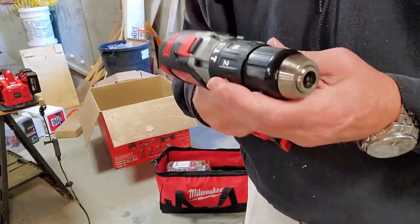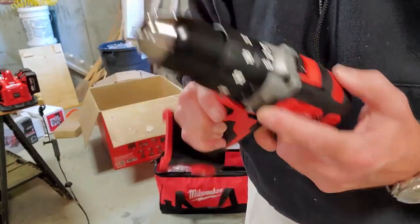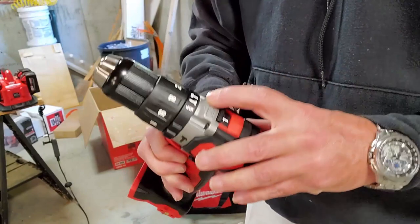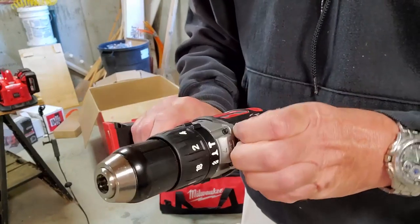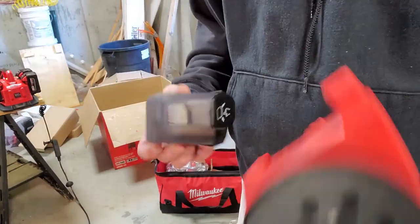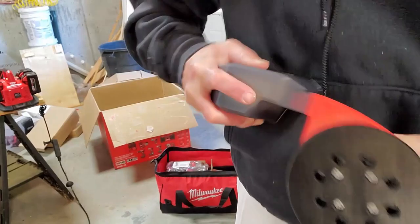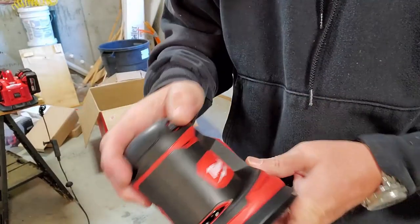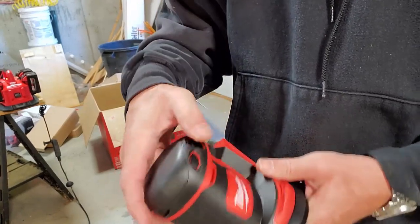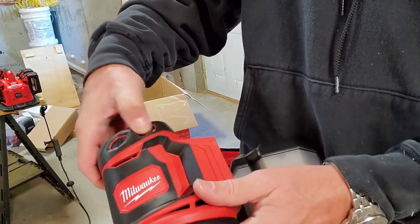What cordless power tool set would be complete without a drill? This one does have a hammer function too — it's a hammer drill with a multi-speed selection on top. Here's the random orbital sander. Here's the dust collector on it. I'm assuming it just pops in like this. Battery slides in there. On/off switch, and then speed is a slider with the thumb.